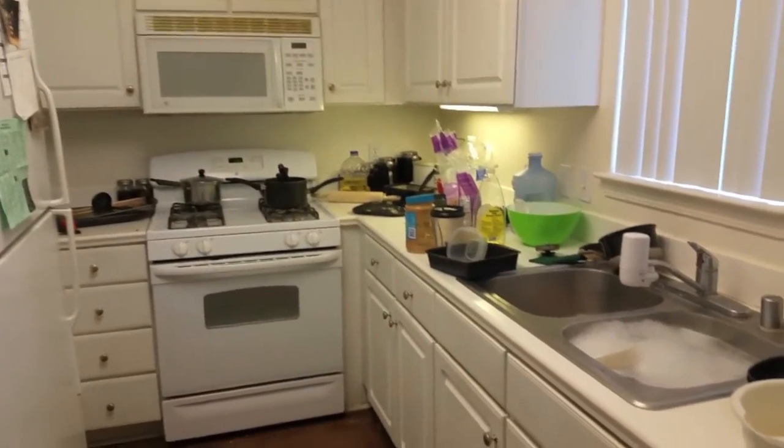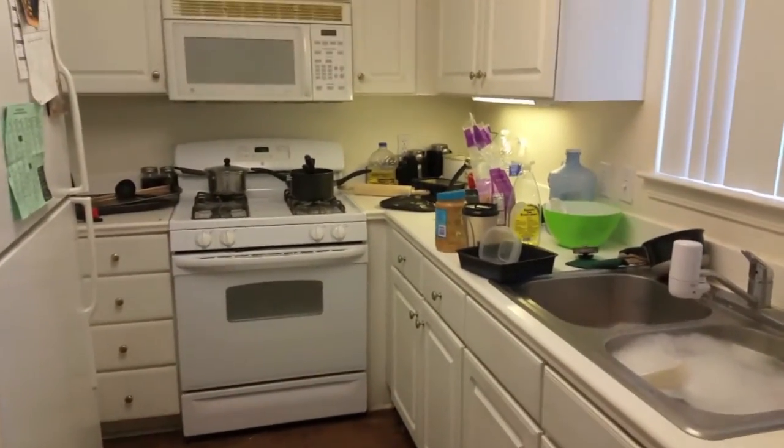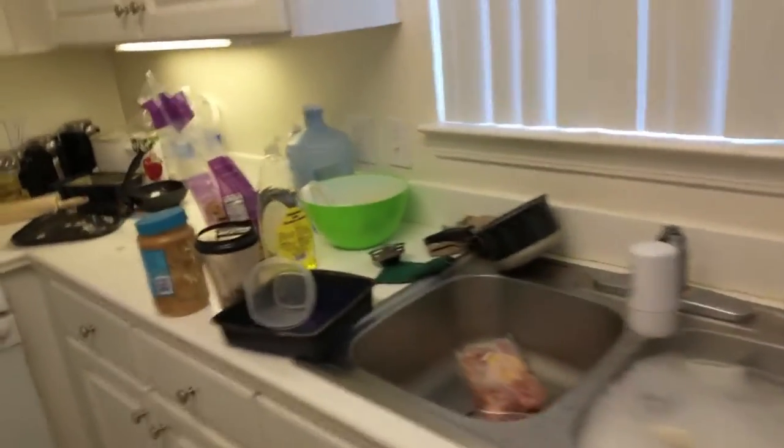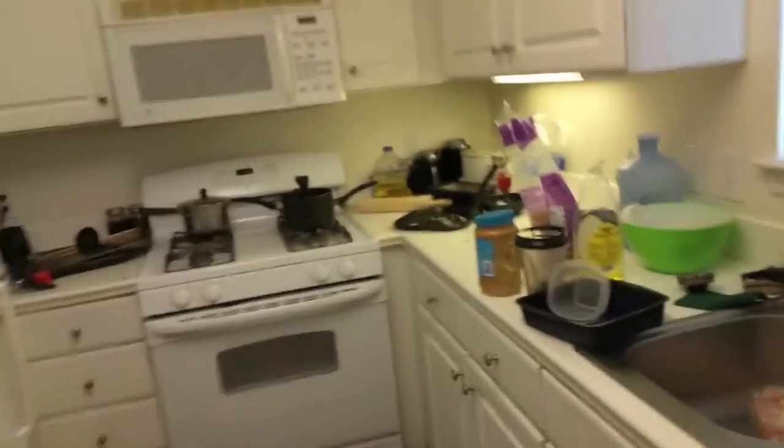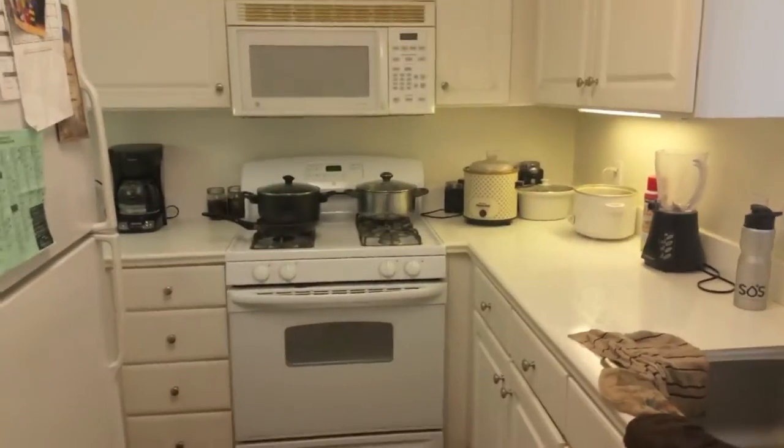Good morning! It is Friday morning and I have to clean my kitchen. Look at this — my kids left this mess in my dining room. My kids left quite a mess. That is what I will be doing, cleaning up and getting back with you guys.